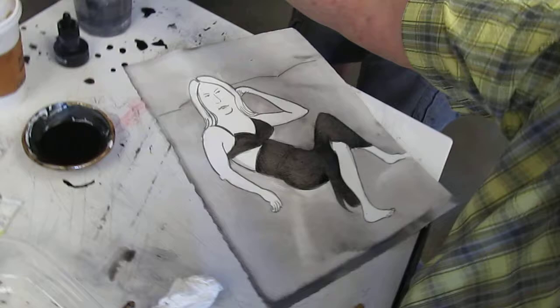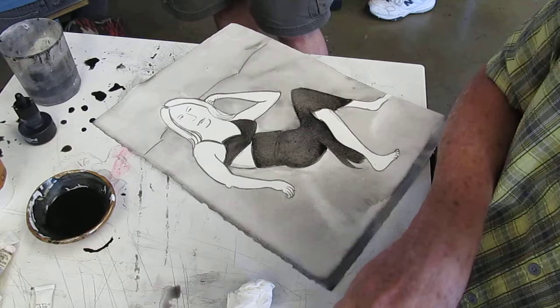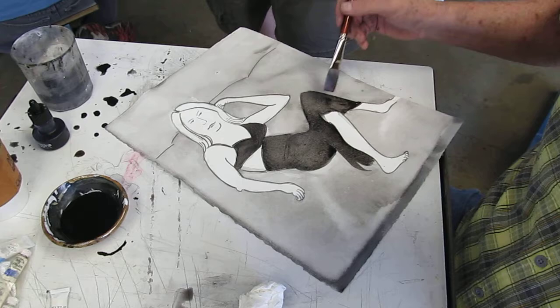This is a lighter wash, and this was a darker one. That's beautiful, right? I'll give you a copy of that.